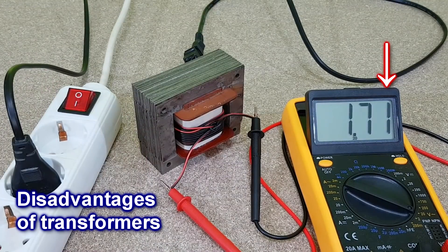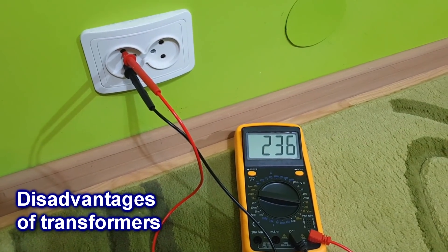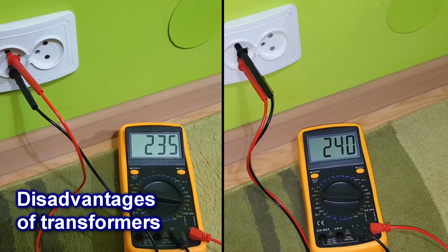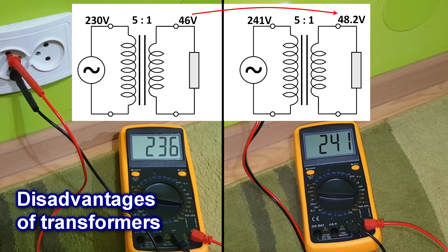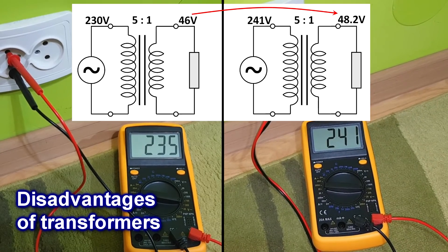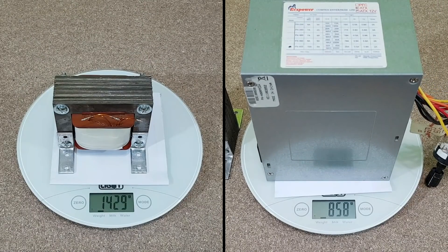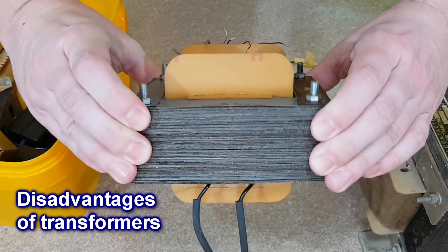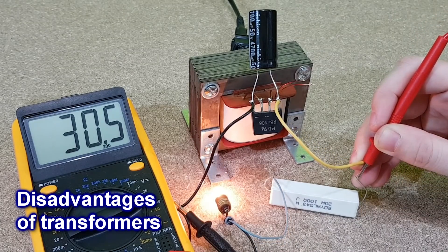Unlike regulated power supplies, a transformer is affected by variations of the mains voltage. The outlet voltage should be 230 volts, but you can see that the voltage is not stable — during a day it fluctuates from 230 volts to 241 volts. So if you have a transformer with a turns ratio of 5 to 1, the output voltage will fluctuate between 46 and 48.2 volts. Another disadvantage of a transformer is the weight — it's much heavier than a switch mode power supply, and the more powerful a transformer is, the bigger and heavier it gets. Transformers also waste a lot of energy; even if there is no load connected, they still use a lot of power from the mains.